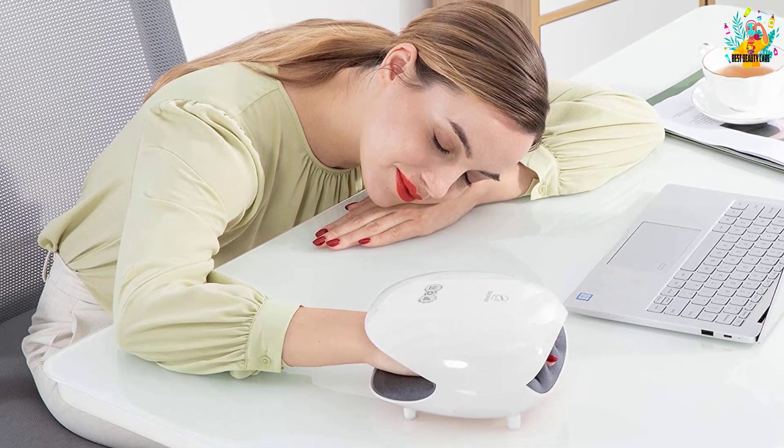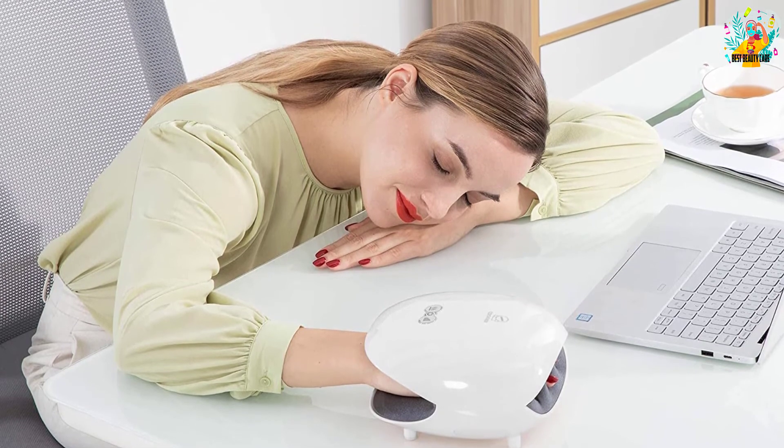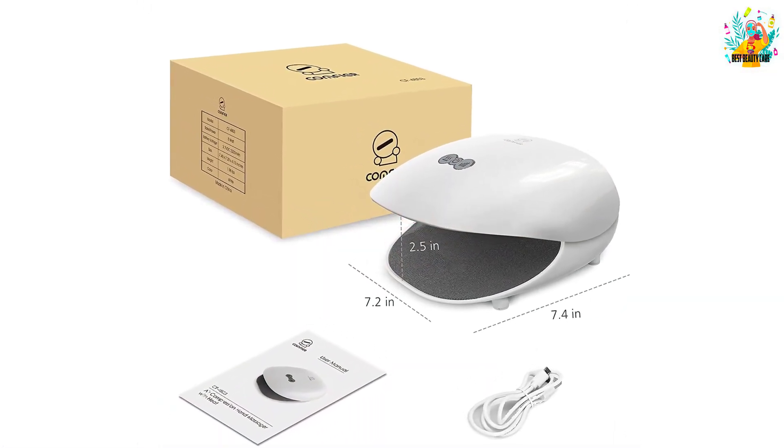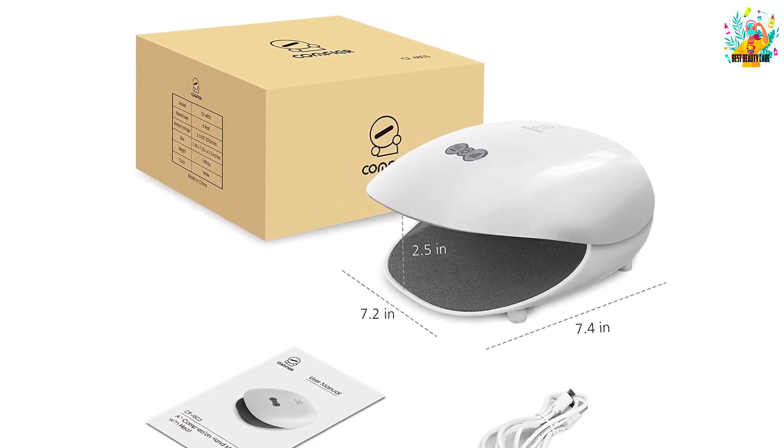The unit is cost-effective and will suit your budget. With the built-in battery, it offers a longer runtime, making it excellent for use anywhere needed.